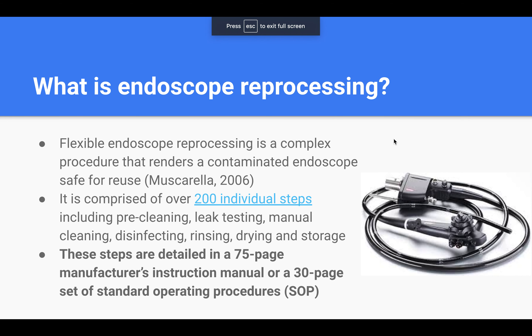All the steps you've just watched, and many more sub-steps, are detailed in a 75-page instruction manual, which gives you a sense of how physically and cognitively strenuous this task is.